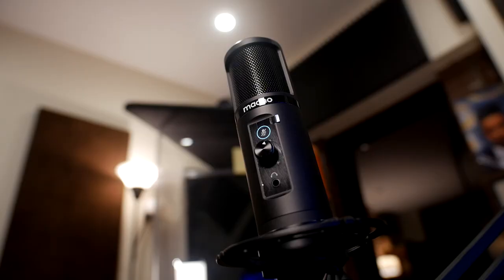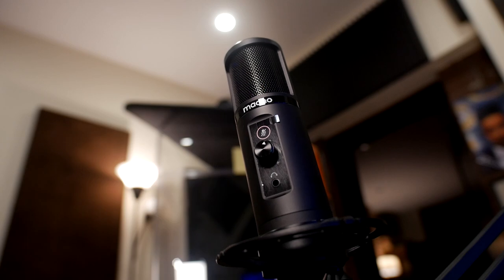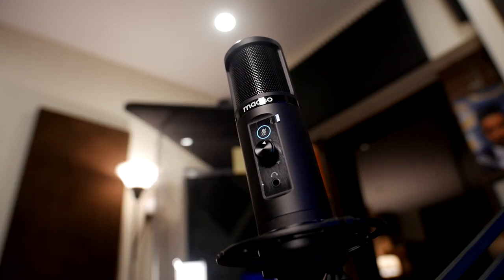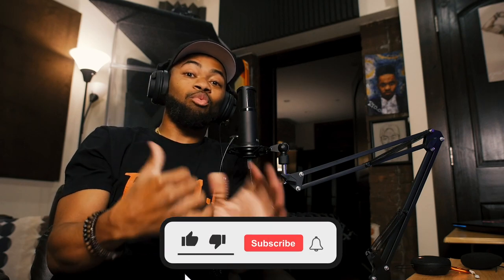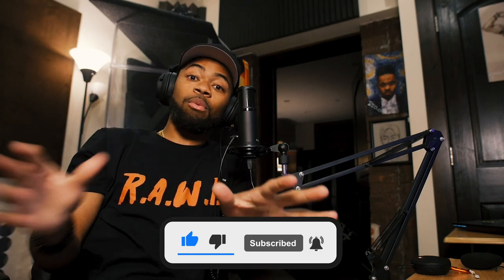It also has a button for mic gain, and right above that there's a button to literally just shut the mic off — right from the microphone itself. It's a touch button and it looks pretty awesome. So check this out — [mute demo] — and audio is back, just with a press of a button. So if you want to cut the mic on and off in the middle of your podcast or YouTube stream, you can press the button right there.